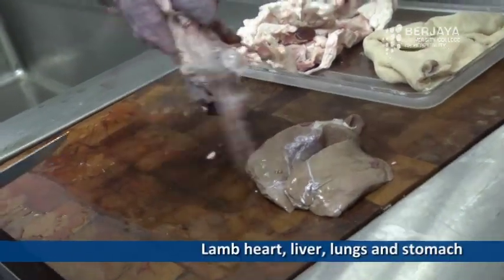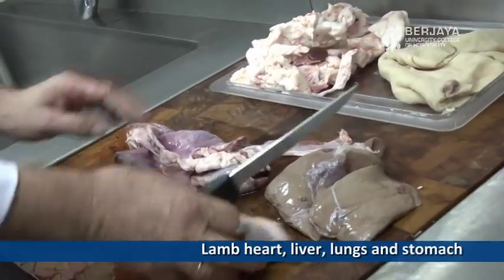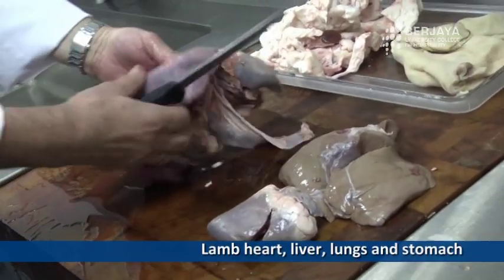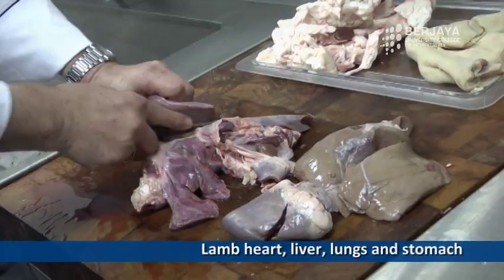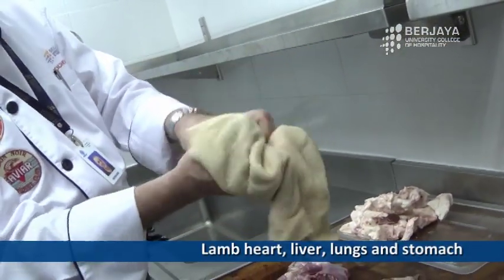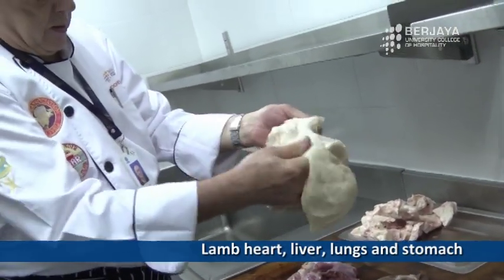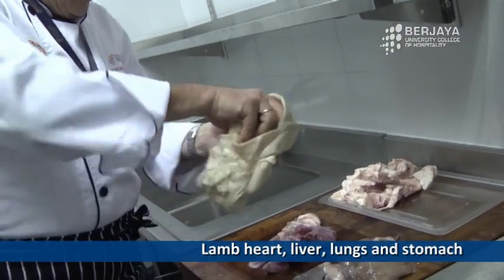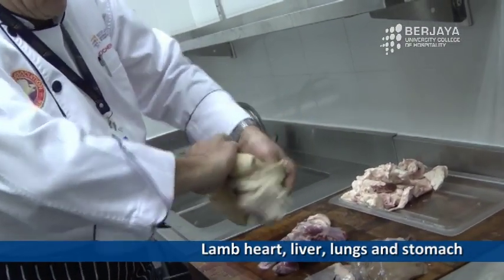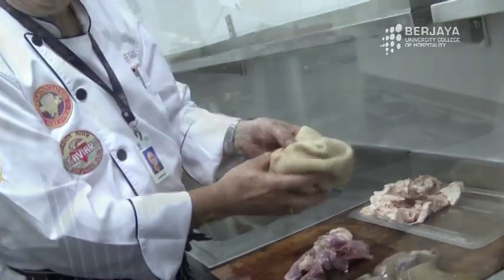Then we got the hat and we got the stomach casing. This is an outside-in — normally it's this side. So we put it nicely this side and we will boil it together at the end to finalize the haggis.